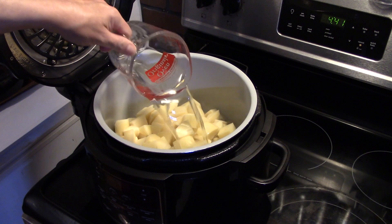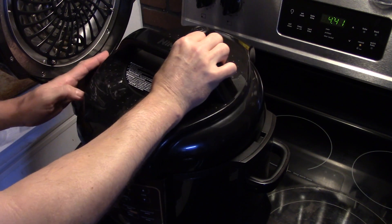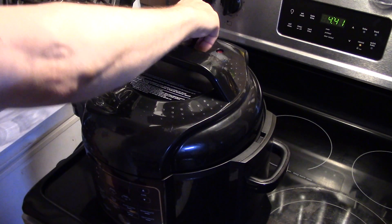I'm going to put two cups of water in here, put my pressure cooker lid on, and set this to pressure cook for six minutes. After my six minutes are up, I'll do a quick release of pressure.